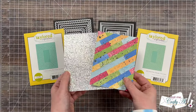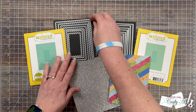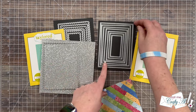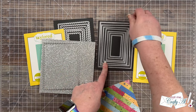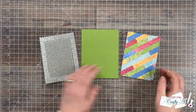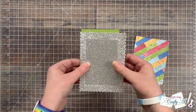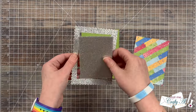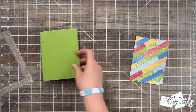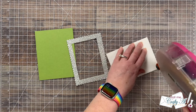Next up I did some die cutting for the card front. I used the largest petite scallop rectangle stacklet on a piece of silver glitter cardstock from my stash, and on the piece we just created I used the largest stitched rectangle stacklet. Off camera I also cut a rectangle out of the middle of the silver glitter cardstock to use on a project later. I also created a peapod top fold card base, and now I'm going to start putting the card front together.